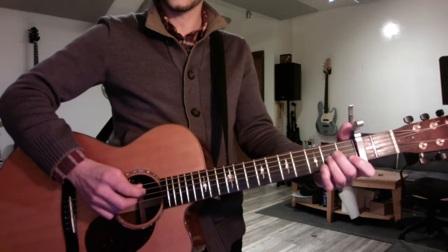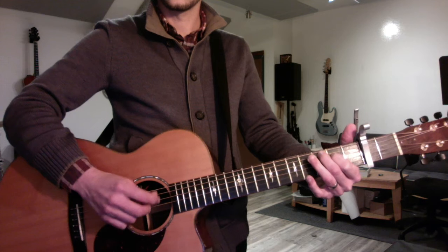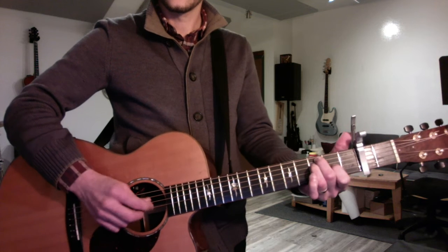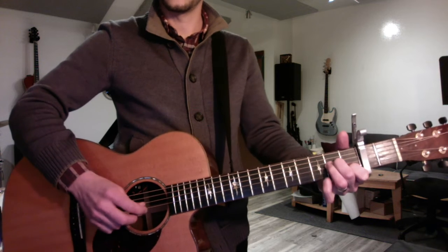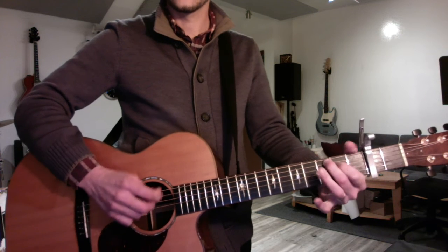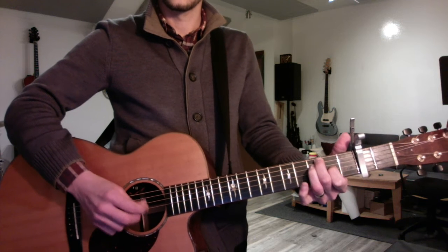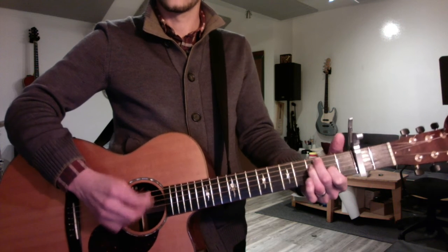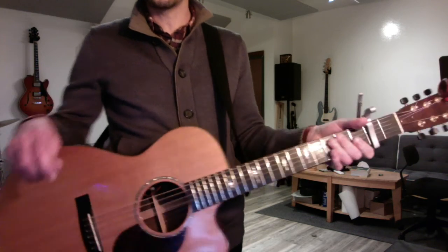So the whole thing sounds like this. And repeat. Really work on the clarity of those notes. It's going to drive you bonkers, but you can do it.